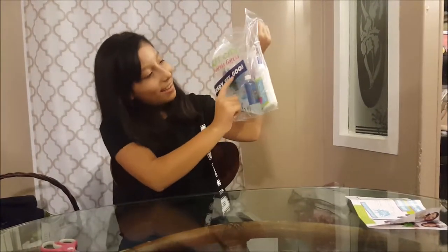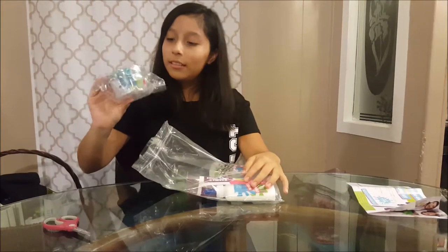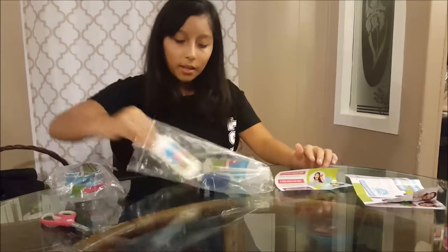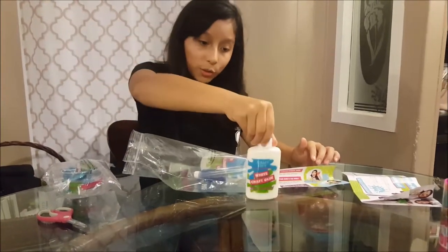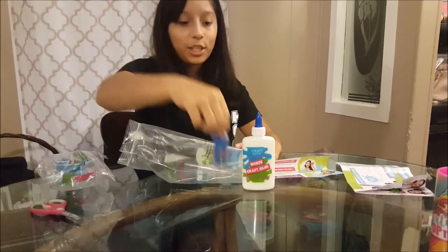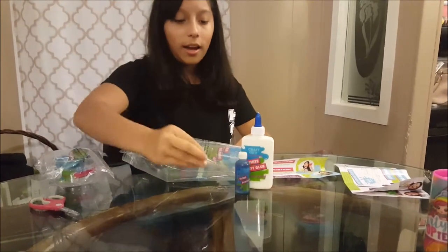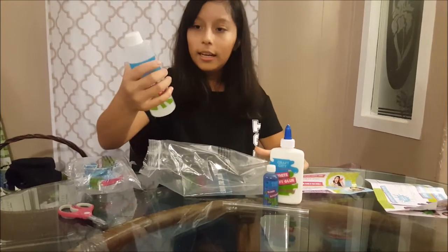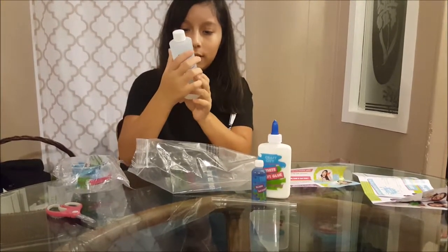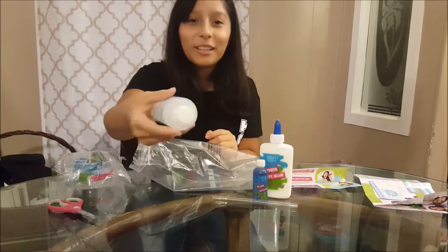Oh, I like that! It says 'Ready, set, goo.' It comes with this paper, it comes with white glue, it comes with slime activator — it's probably a detergent — a straw, and clear slime glue. This is clear glue? It's watery!